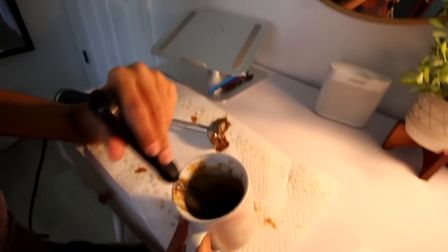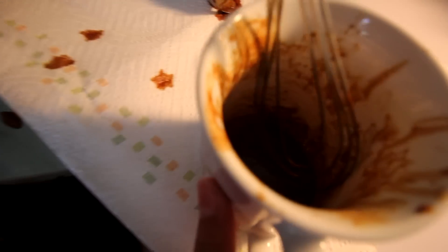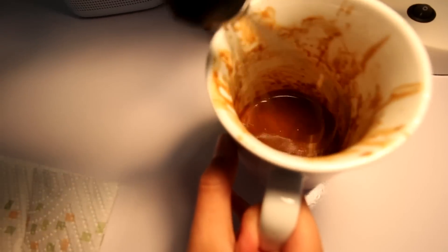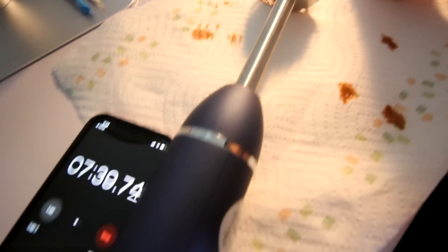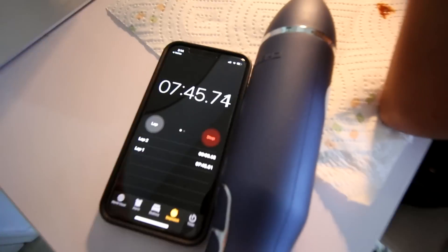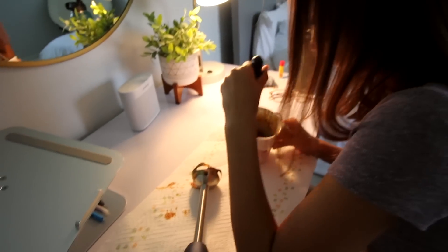We switched to the bedroom because we were being too loud in the kitchen. It looks absolutely disgusting — we've just been whisking it around. It's not even thick, it's still liquid, so we don't know what's going on. The timer has been running but a lot of that time was when we were using the immersion blender, so that's not an accurate representation. Hopefully this comes out good — if it's bad, I'm gonna be pissed. This is taking too long.